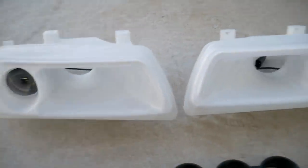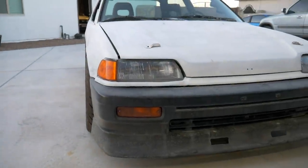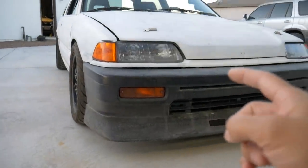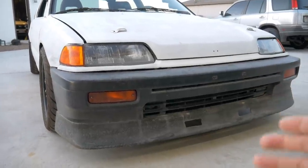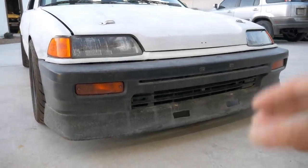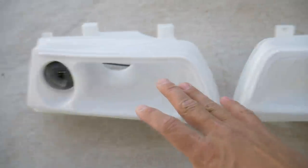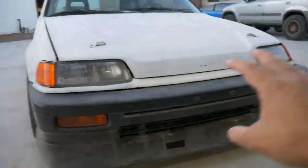He was generous enough to sponsor these parts for my channel and my builds. I'm going to get these thrown on today — I want to see how they look. I have a track day coming up shortly, and this car is supercharged. It's not making a ton of power, but a supercharger creates a lot of extra heat, and where I'm at it's going to be 100-plus degrees.